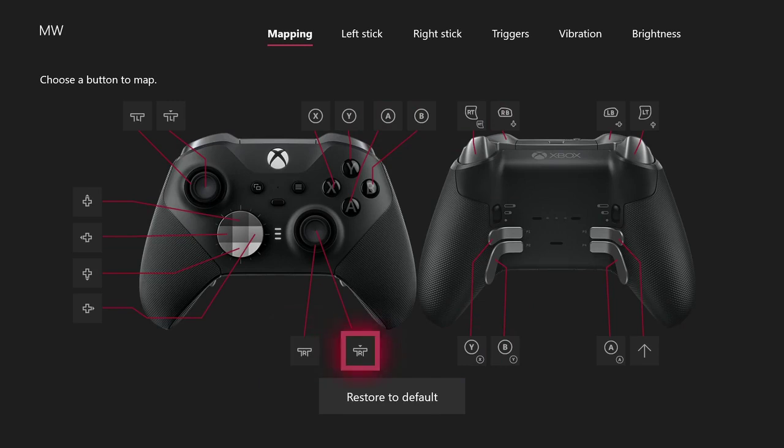My next option could be making the killstreaks use pressing down on the stick as an option. Right now I haven't gotten killstreaks that really bother me pressing the D-pad, but I think this is enough buttons to learn first.